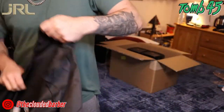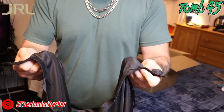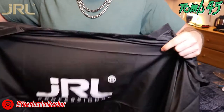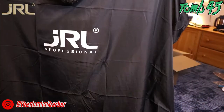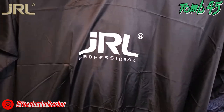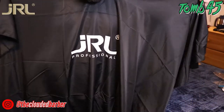Now we got the JRL cape for your clients. It's not a button strap nor a clip strap — it's a velcro strap, which is absolutely fine. It's the same material as the apron basically, with that nice big JRL logo. Very nice quality, very big, which is great — it'll cover your client and the chair so no hair gets anywhere except the floor. Really dope.